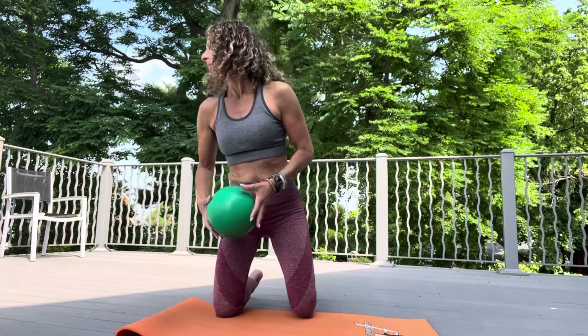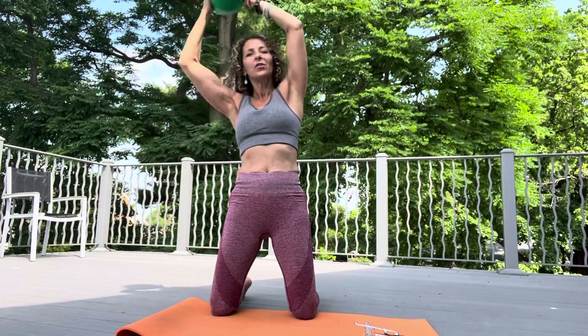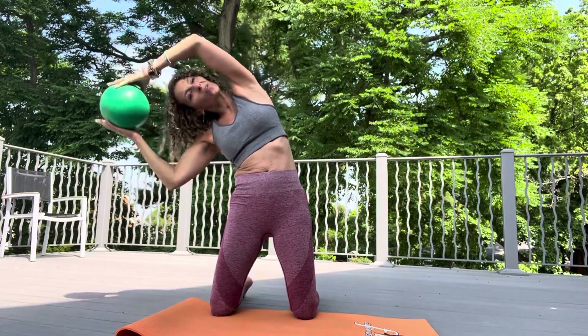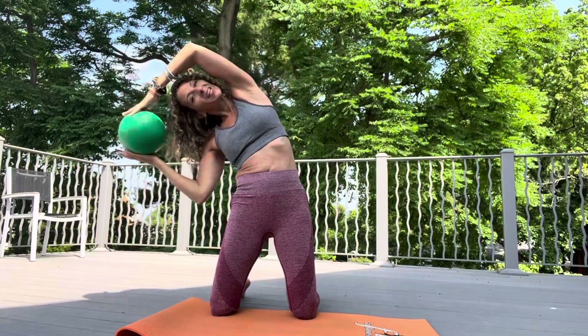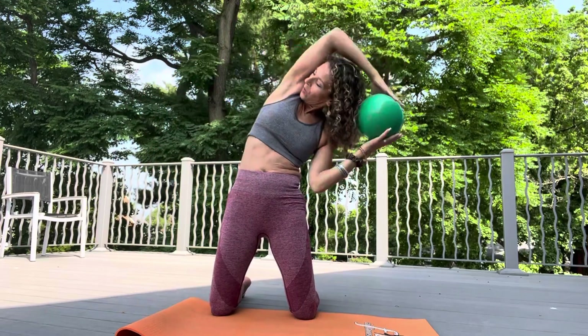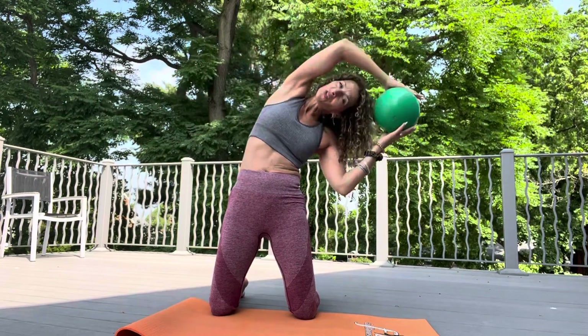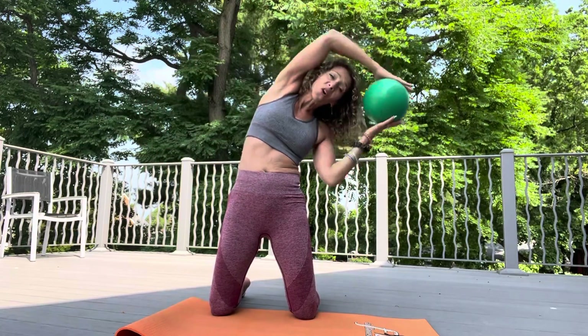From here, arms are overhead, knees right hip width. You're going to lean to one side and squeeze — lean to one side, squeeze those obliques. Over, lift, over, lift. Squeeze every time. Stay with me. Remember, these are short exercises, short little workouts, so you have no excuse.